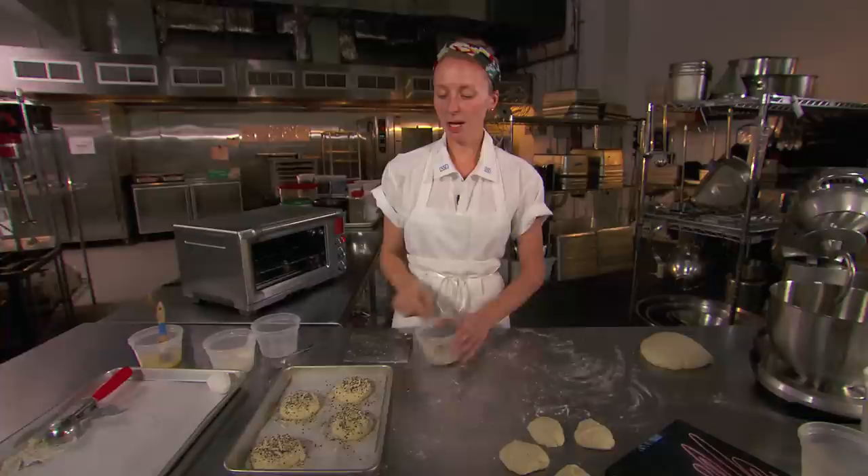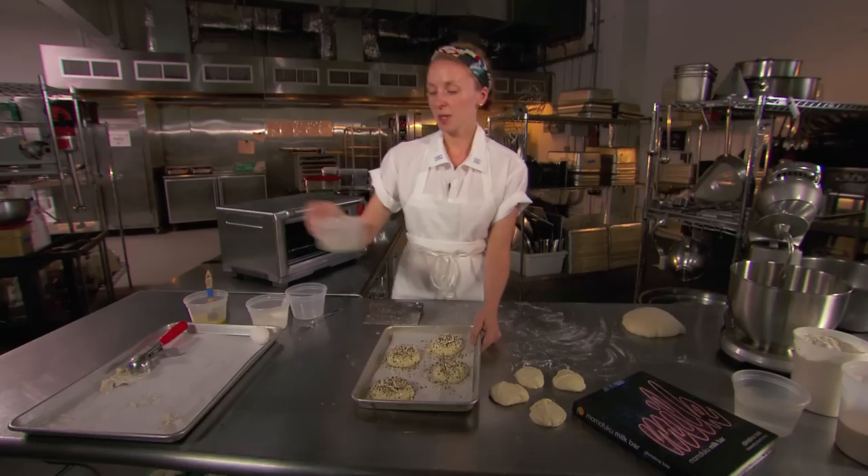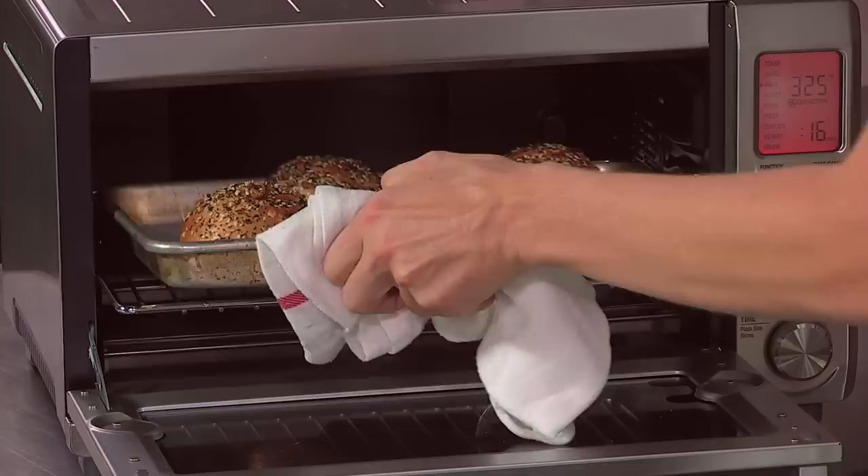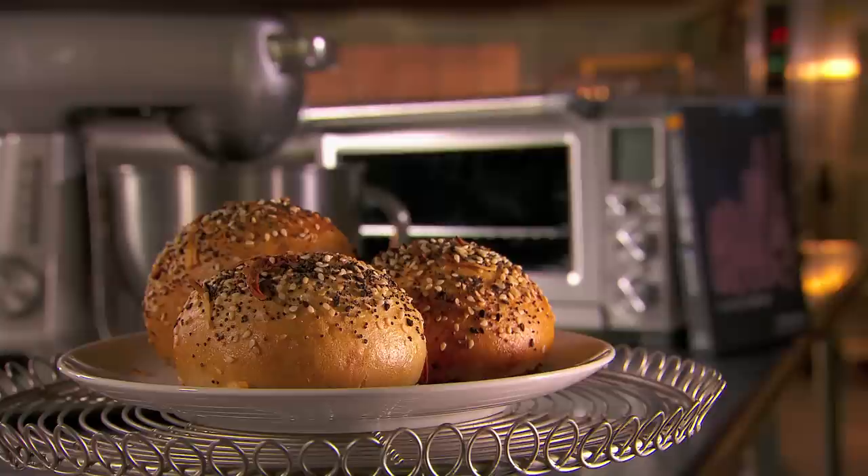Once you're done brushing, you just throw the seeds on. There we go — we have the bagel bombs. They're egg washed and they have our Everything Bagel Mix on top. We're going to put them in a 325-degree oven for about 20 minutes. These bagel bombs look perfect, so let's pull them out. They should honestly smell like a freshly toasted Everything Bagel.